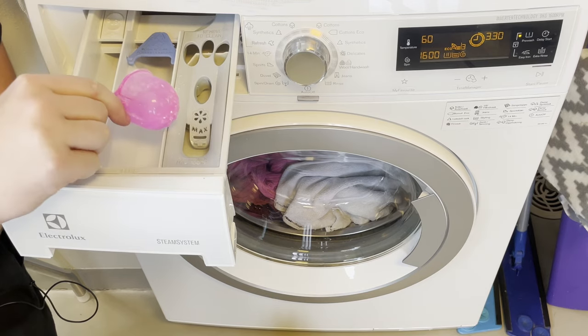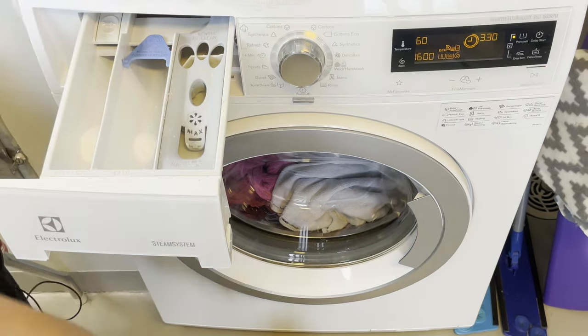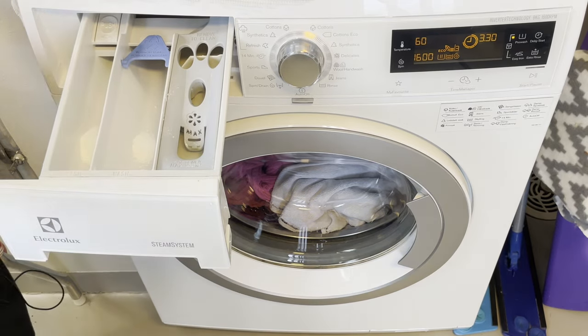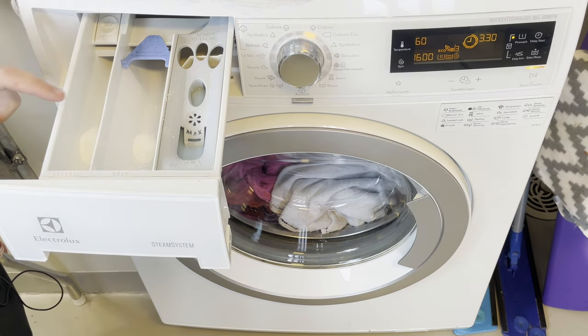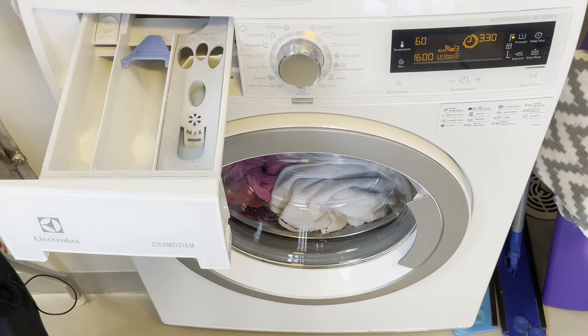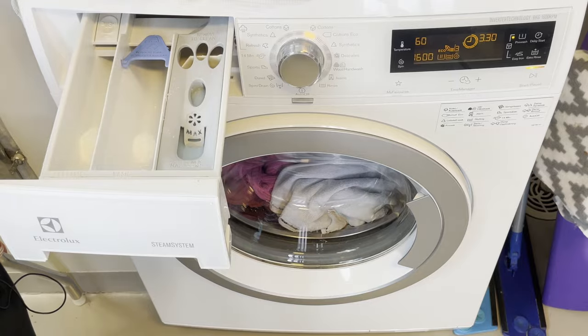So let's add some detergent into the main wash slot as well. I think with this many towels I'm also going to add a little bit of fabric softener. As you can see, I haven't loaded a lot of detergent in here — since I already used the pre-wash slot, I don't feel it's necessary. But feel free to add a little bit more. Just don't overdo it, as that's going to lead to detergent marks on your clothes, and it's also not good for your washer.